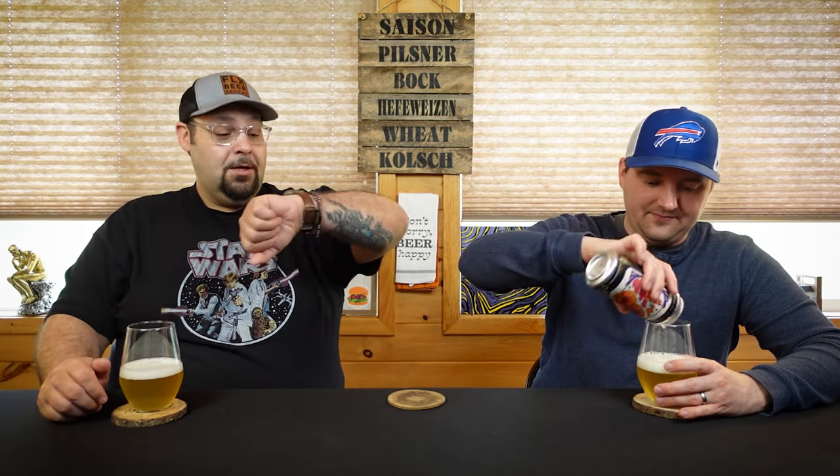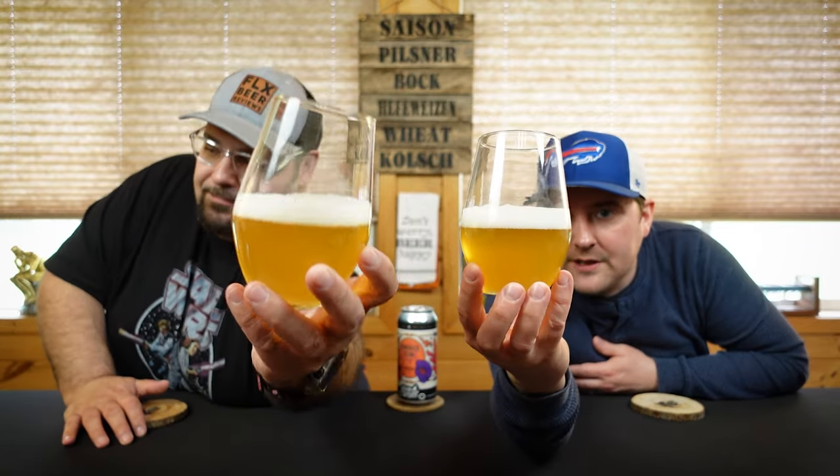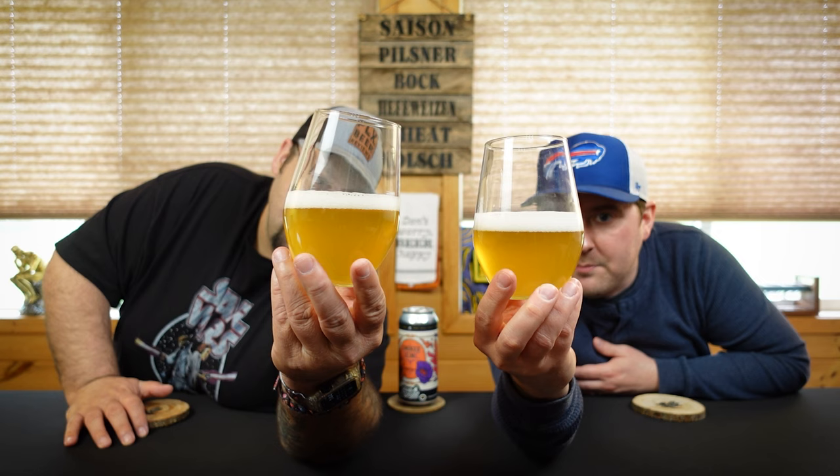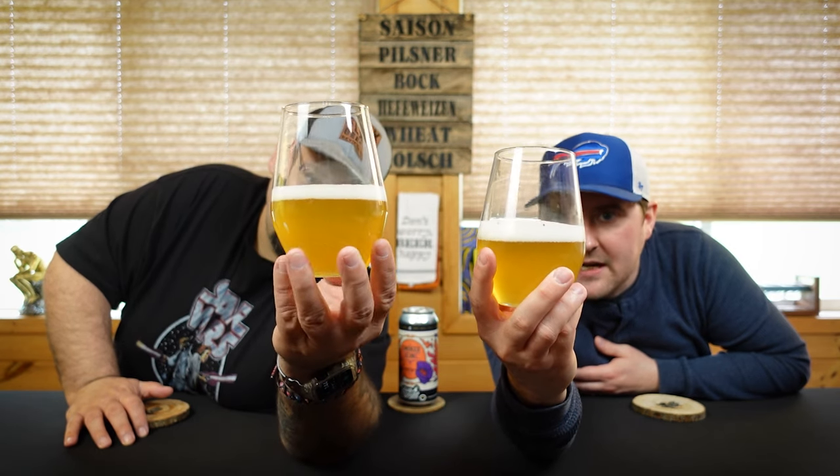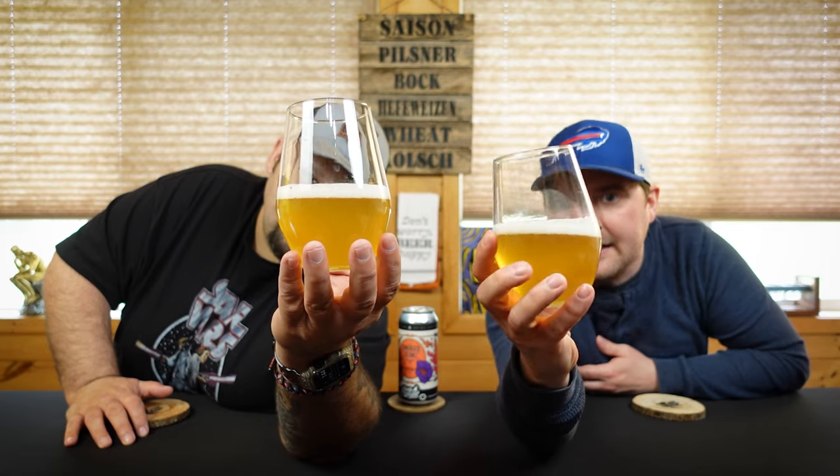Oh, that looks straw colored and just Helles-y. Just got a random text from my friend Ryan — he sends one about every two months, still alive. Okay, that is just a golden straw colored beer, very hazy, bit of a chill haze on it, but a nice bright white foamy head.